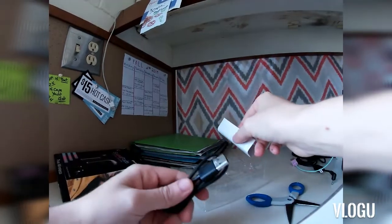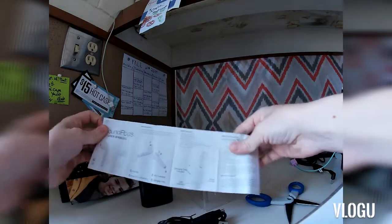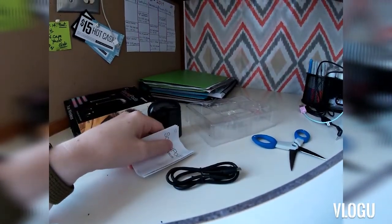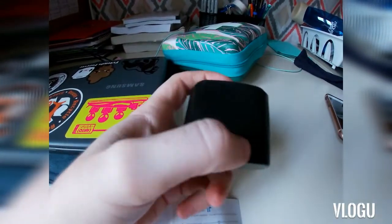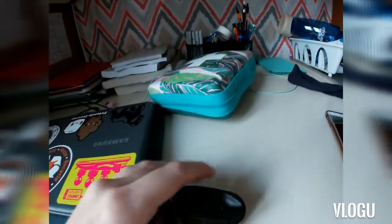There's a charging cable and a user manual, so I'm going to charge these guys up and see how that goes. Okay, so it's been a couple hours since I last was on here because I wanted to charge them, and apparently you have to charge the case separately and then the sound pods themselves. So the case is charged.